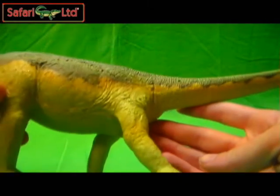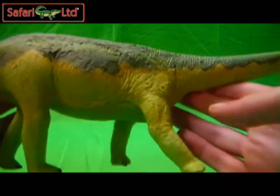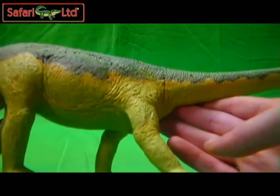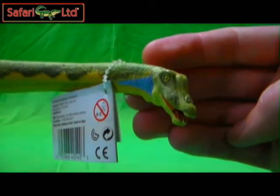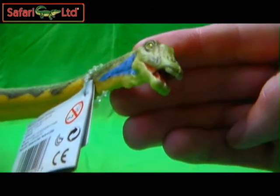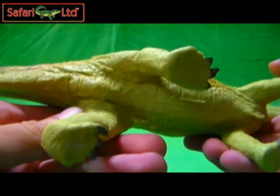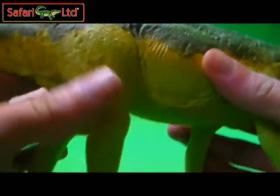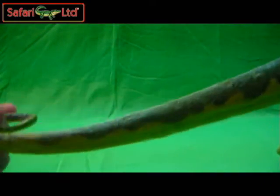I'm speechless right now, ladies and gentlemen. I'm sorry — I'm just doing this review on the fly, and this figure has been in the plastic the entire time I've had him, until just right now, until I've cut him out and finally getting to see him.